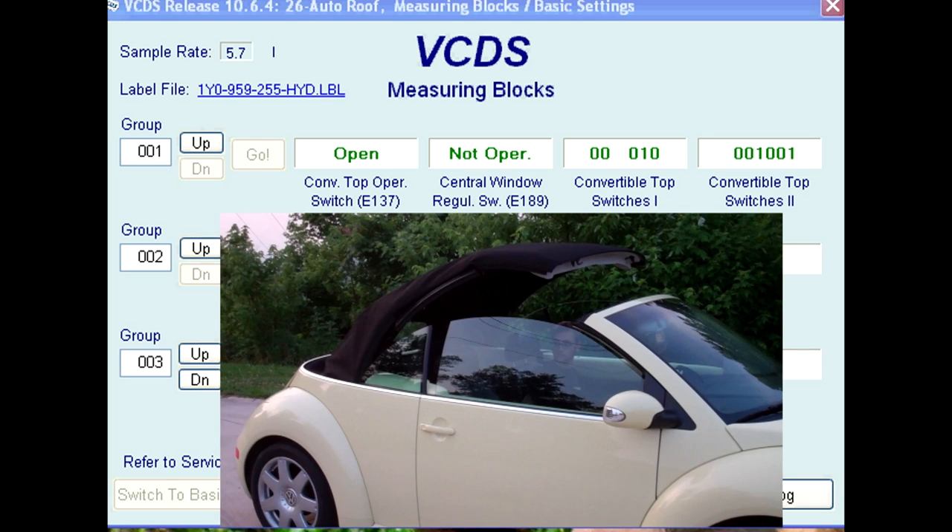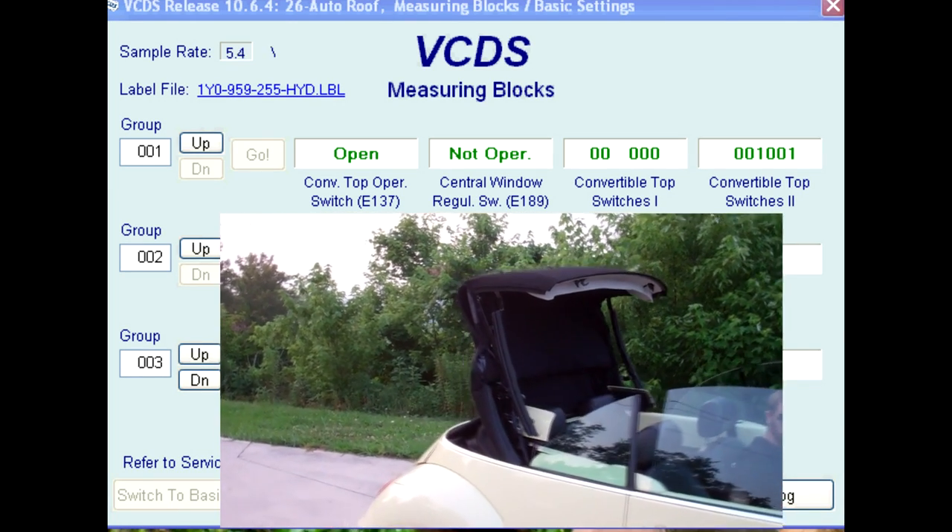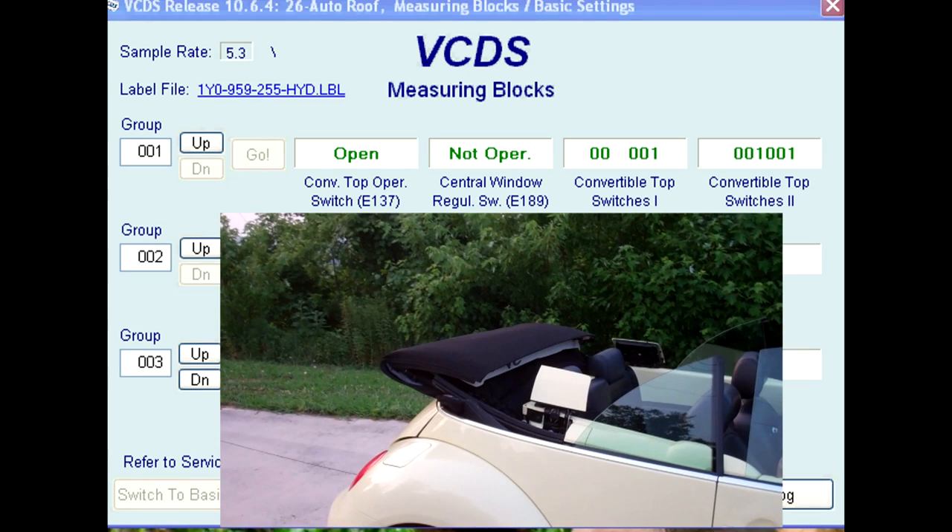This should change from a 1 to a 0 once the top has opened about 12 inches. With the top almost fully open, the F171 will then show an open roof signal — the fifth bit goes from a 0 to a 1 in field three.